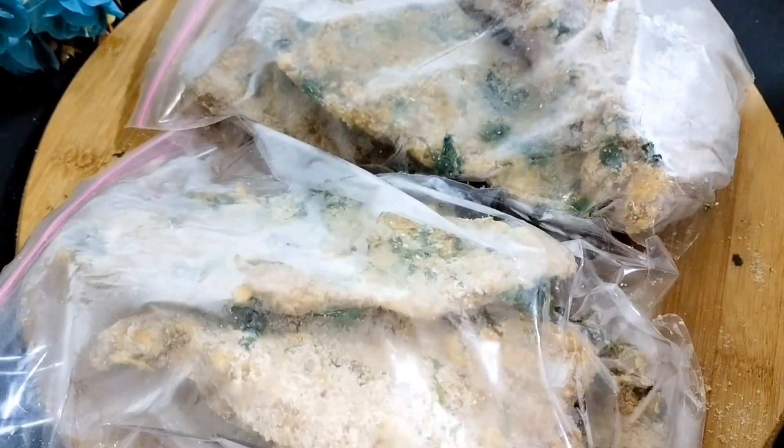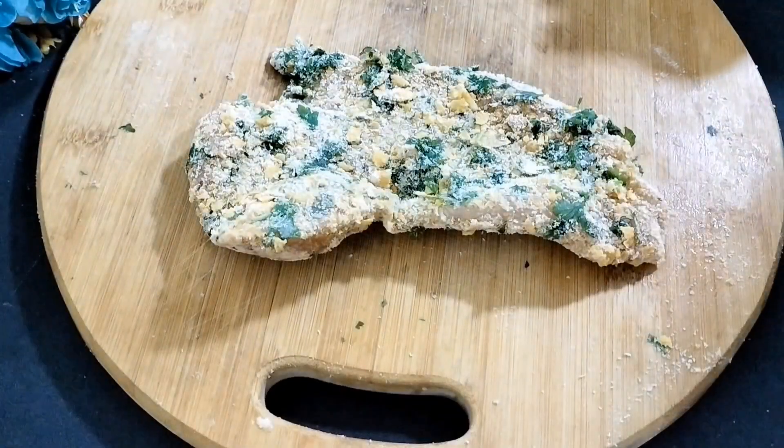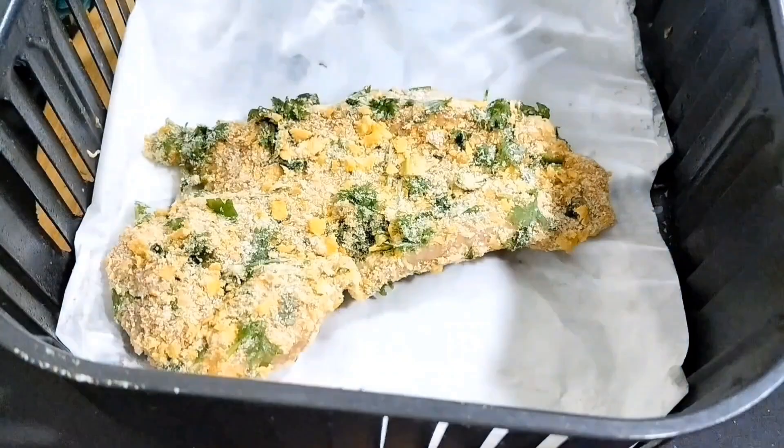I'll show how to bake one breast in the air fryer. I am keeping it in the air fryer, spraying some oil, and baking at 180°C for 20 minutes — flipping both sides for 10 minutes each.